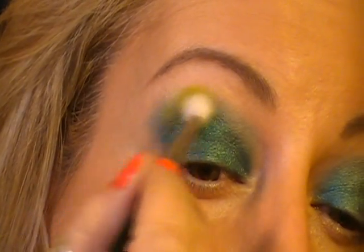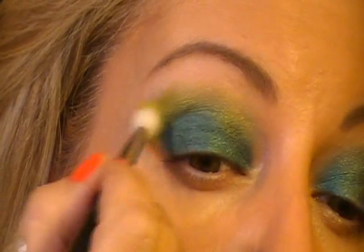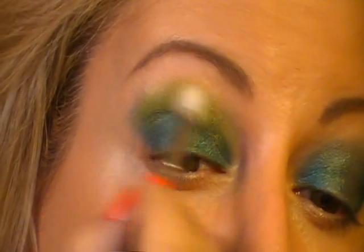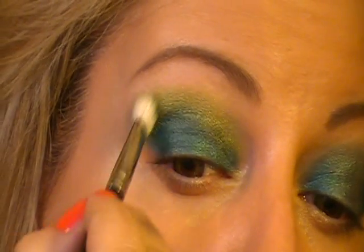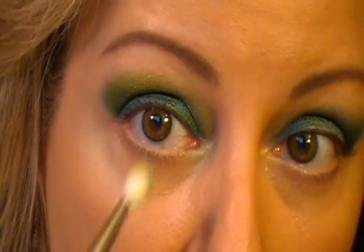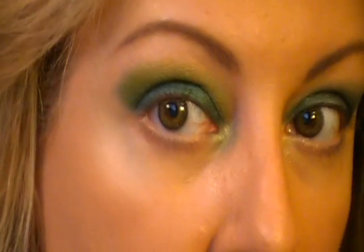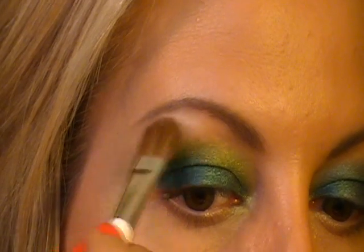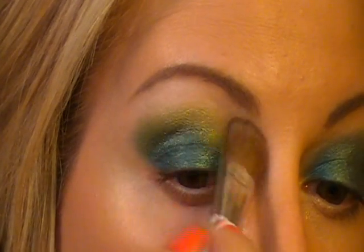Then I'm going to take another 217 brush and Sweet and Punchy, coming right on the bone, right into the crease, going all the way over in a windshield wiper motion and pulling it into the tear duct. Then I'm going to take Mylar, which is a satin, kind of an ivory off-white, and put that as the brow highlight, blending it with the top line of that Sweet and Punchy.